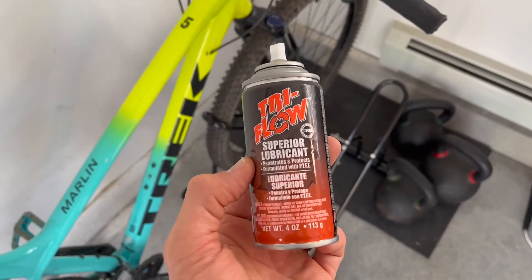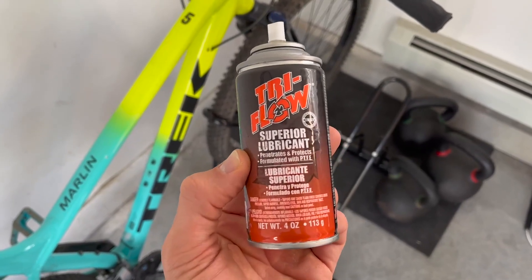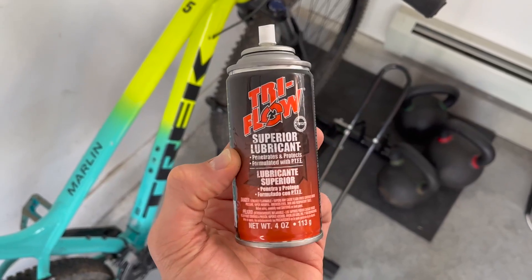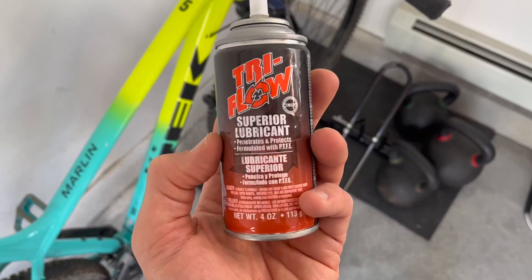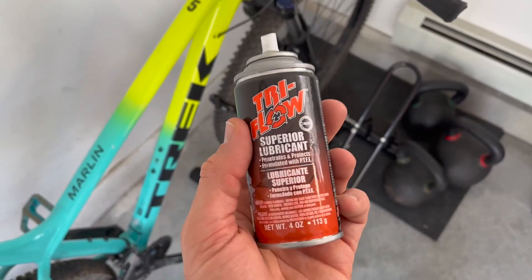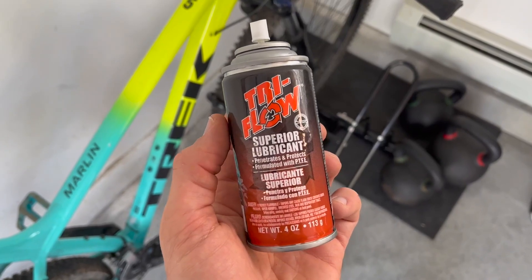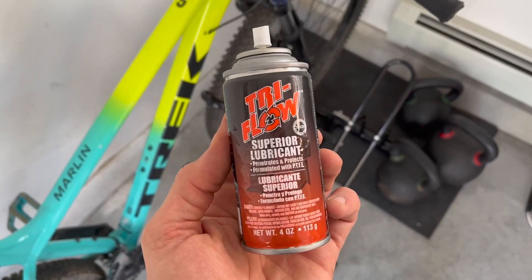This stuff is really good — it's been recommended by people at bike shops, and most people definitely recommend this for barbells or anything where you want a good lubricant that's not going to get really greasy and attract dirt and dust. This stuff is really great.